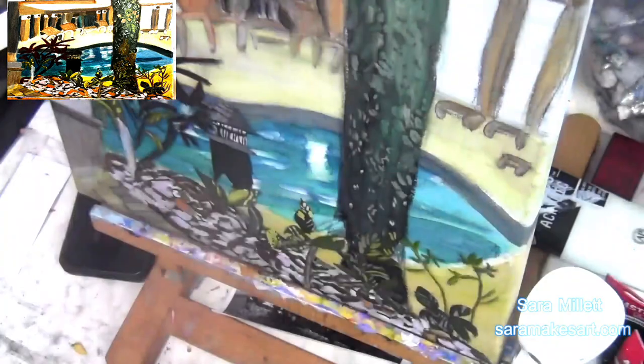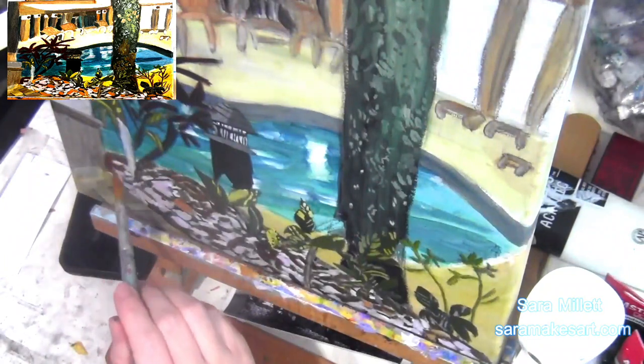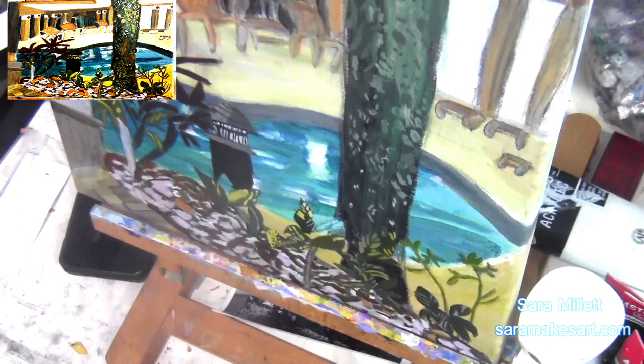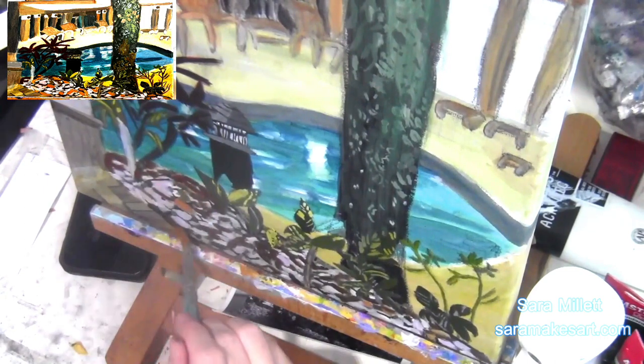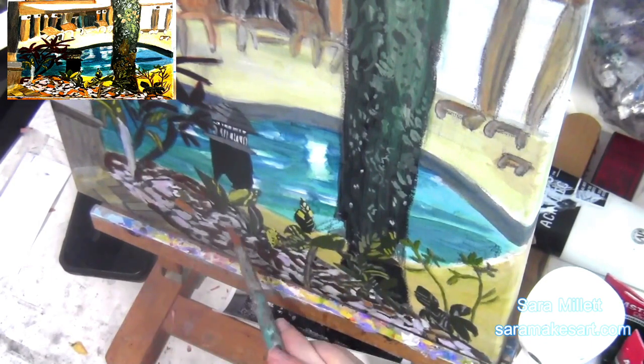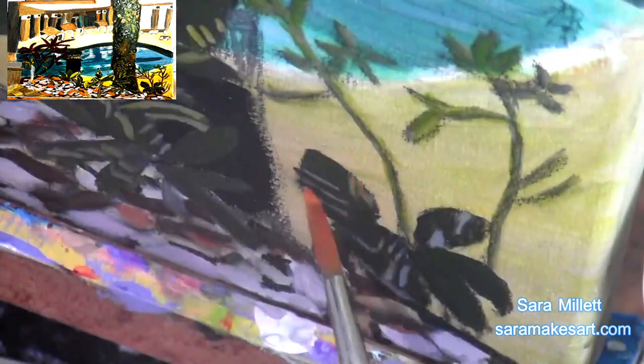I'm going back to the pebbles now. I should mention that I've thinned my paint down quite a bit for these, so it's going to take quite a few layers to build the intensity up to where I want it to be. My biggest problem when it comes to doing this style is that I want to rush ahead and paint on the next layer before the layer underneath is dry — all that does is lift that layer up off the canvas.